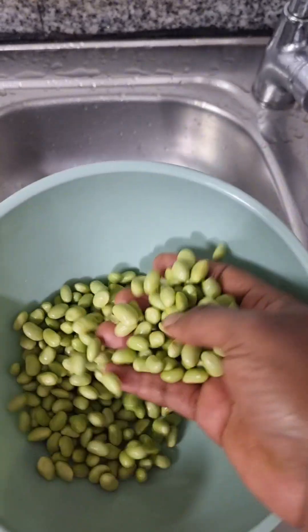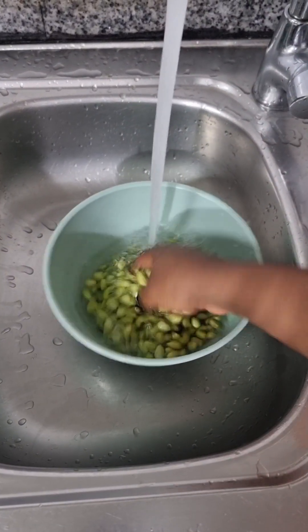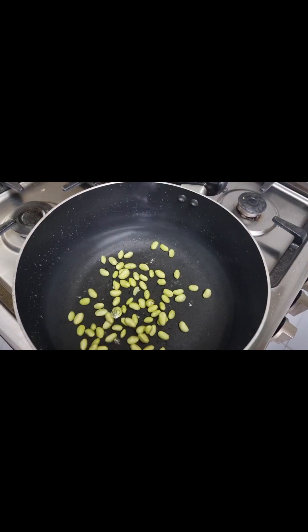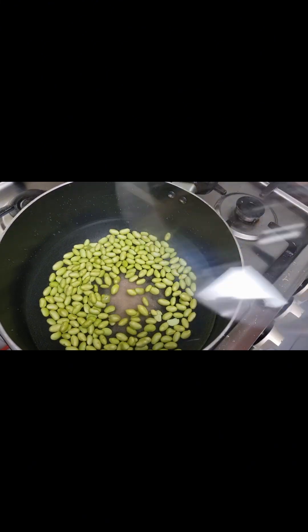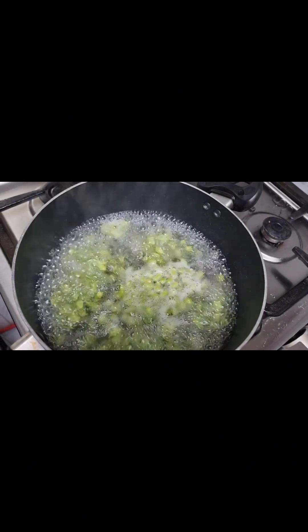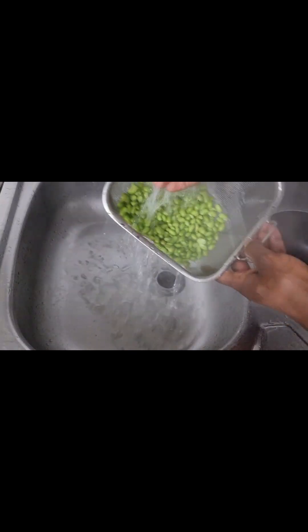So here is one of our ingredients — the edamame beans. I went ahead and steamed my edamame beans, but before doing that I had to wash it properly, added some salt, and steamed it for a few minutes. Our beans are nicely done here, so we're just going to take it off, strain it, run it through cold water to stop the cooking process, and then set it aside.